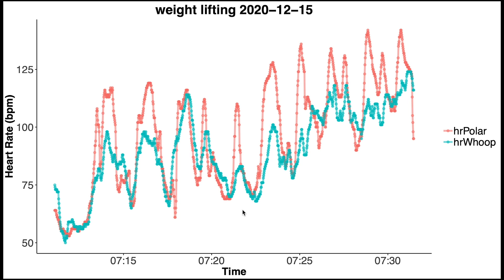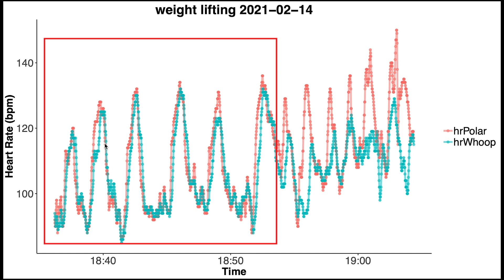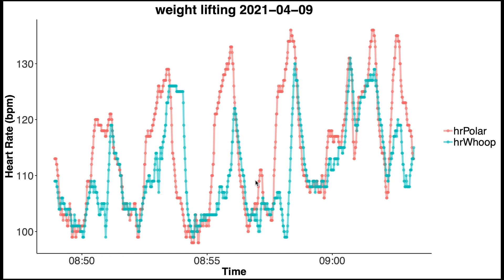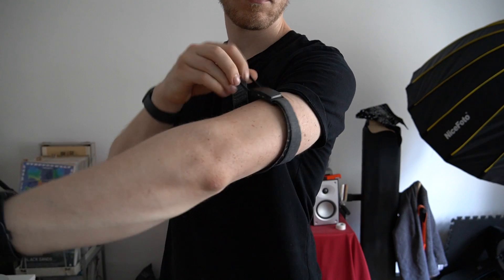Now let's look at weightlifting, where the agreement between the ECG chest strap and the WHOOP strap is not as good. In red you can see how my heart rate increases during each set according to the Polar H10, but the WHOOP strap cannot keep up with these increases. This is most likely due to the tension my muscles are under during weightlifting, making it much more difficult for the optical sensor. Some sessions are a bit better, possibly depending on which muscle groups are involved, but the deviation is consistently present. I would conclude that during cardio the WHOOP strap works really well, but during weightlifting it struggles and can't keep up with the heart rate increases during each set.